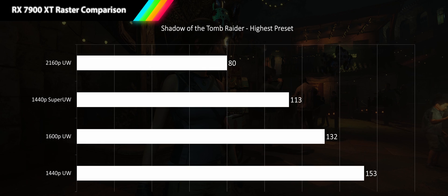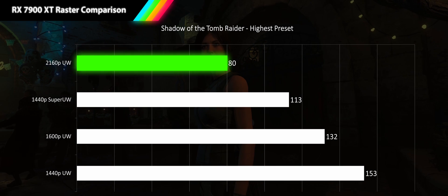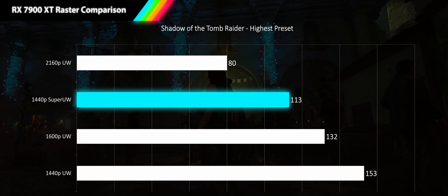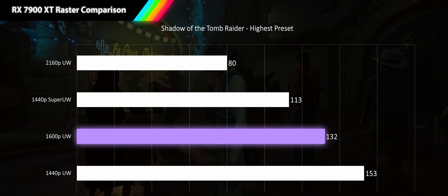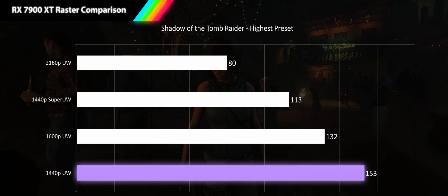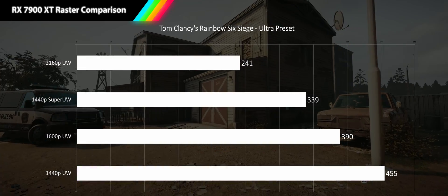Next up is Shadow of the Tomb Raider at its highest preset. At 4K ultrawide we're getting a smooth 80 fps. Moving to 1440p super ultrawide we get a 41% increase delivering 113 fps. At 1600p we get an additional 17% bringing us into very high refresh rate territory at 132 fps. And our 1440p results continue to scale 16% bringing us to 153 fps.